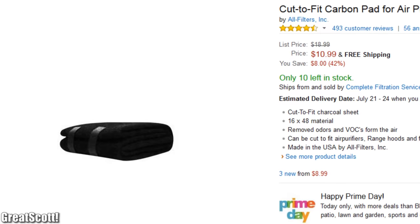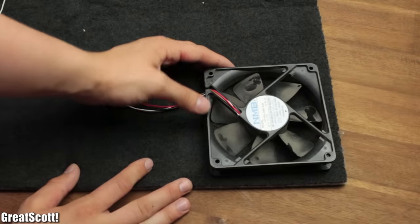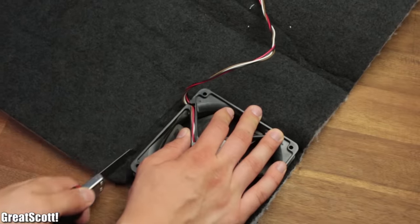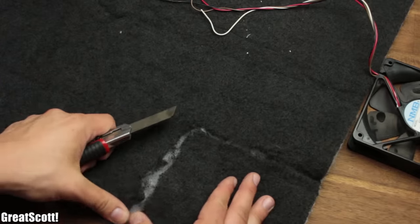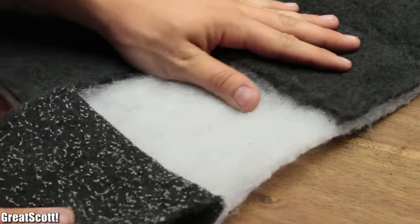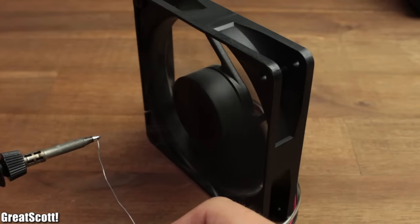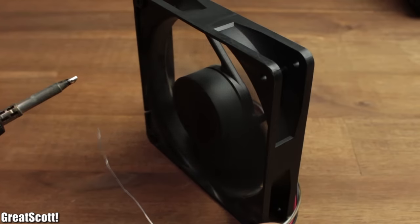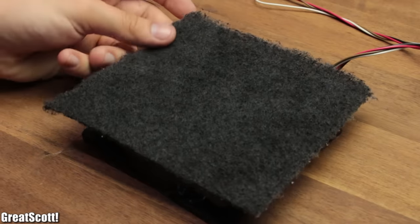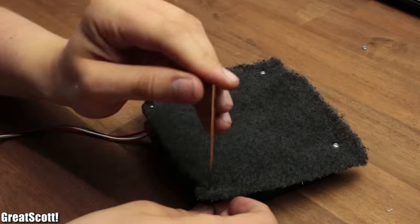Then we gonna need a simple carbon filter, which will later get rid of most of the fumes. I just laid the fan on top and traced the outline very roughly with a box cutter. With a bit of force, I created my carbon filter square and separated it from its white layer. Then all we need to do is find out which side of the fan absorbs the air and which side spits it out. We want to secure our filter to the exhaust side with a couple of bolts and nuts. And it is done.